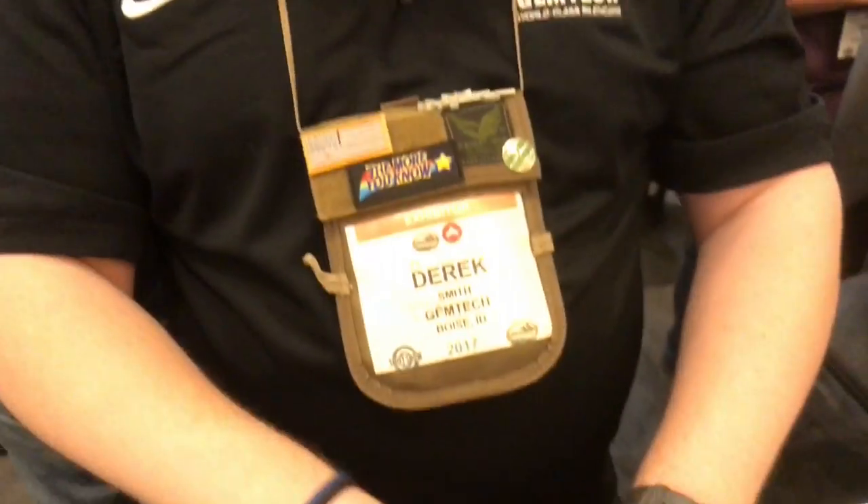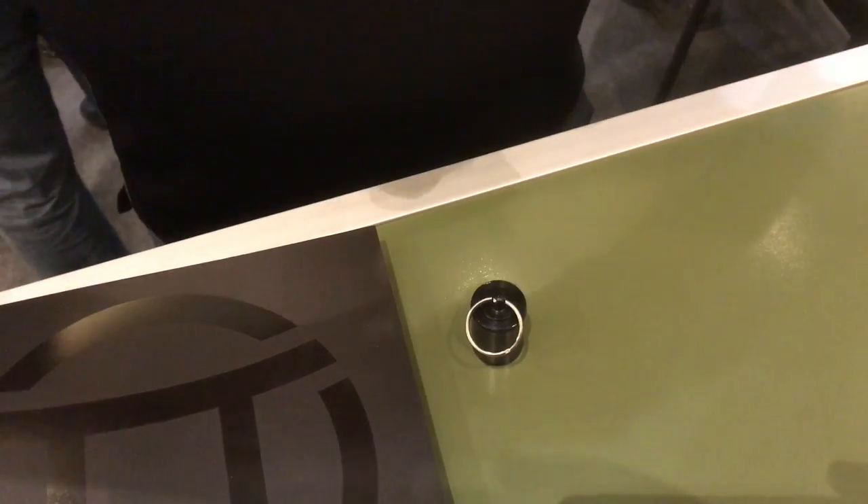When it came time to use it, they remove the keychain portion, break open that caplet of fish oil or vitamin E oil, screw it onto their gun, and that way you're shooting a wet wiped can.